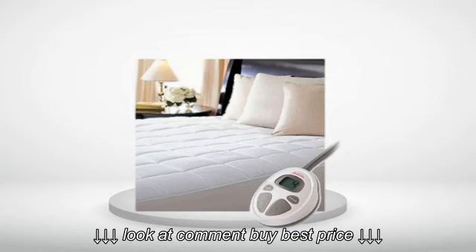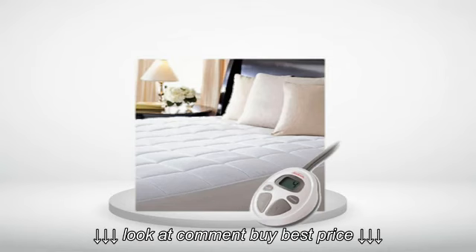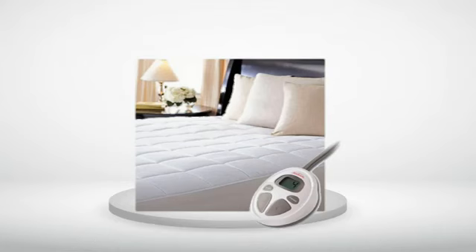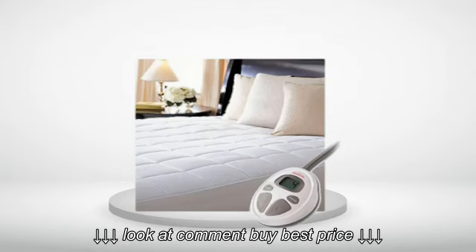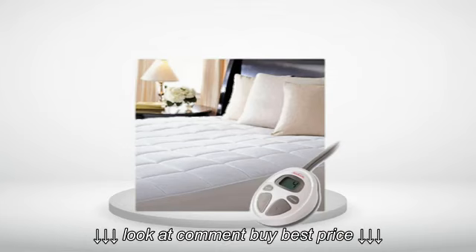Review number 7. Had an electric blanket for several years but after several washes it quit working. Purchased this as a mattress cover. We use this then a waterproof mattress cover over it to reduce the need to wash it so often. The heat is good and warms up fast.